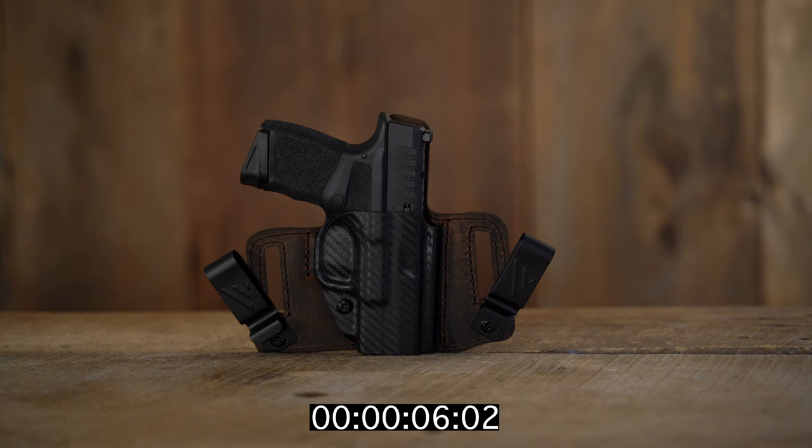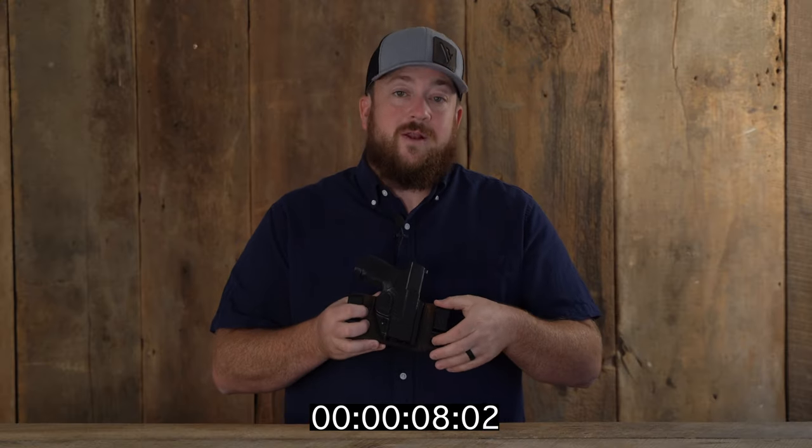New Versacarry product in 30 seconds or less. This is the Insurgent Deluxe. Use it as an inside the waistband holster with the metal belt clips, or take them off as an outside the waistband holster using the leather belt loops.